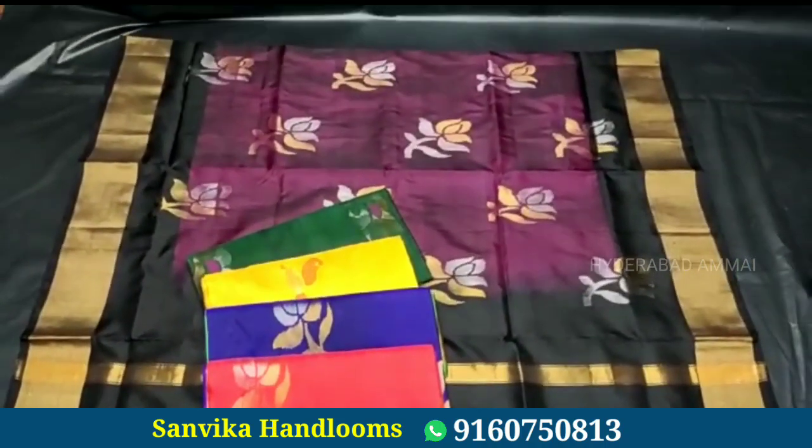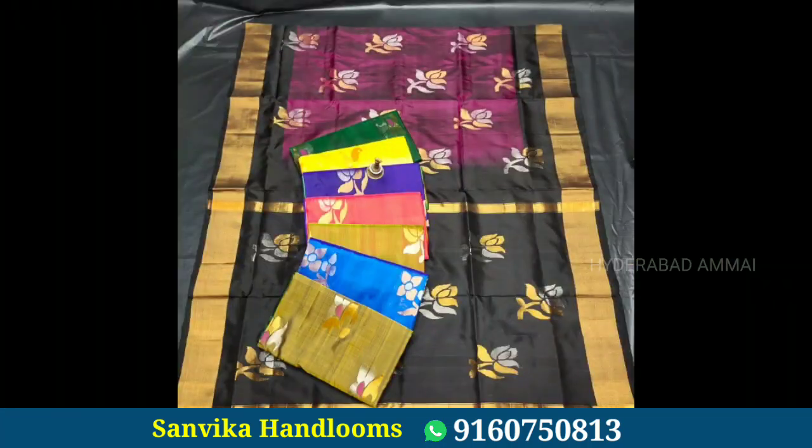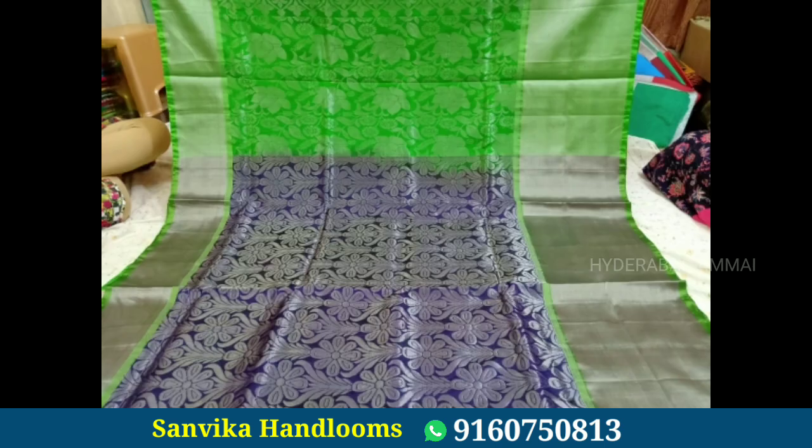Free shipping is available. You can check out all the sarees at any time.